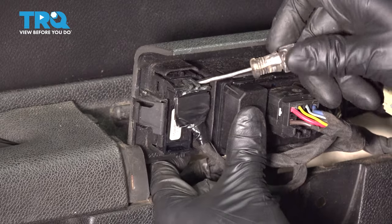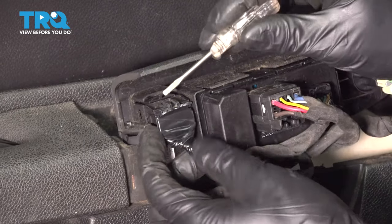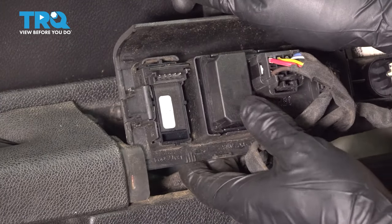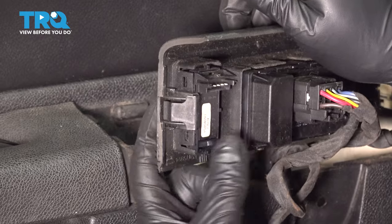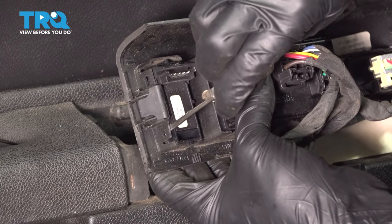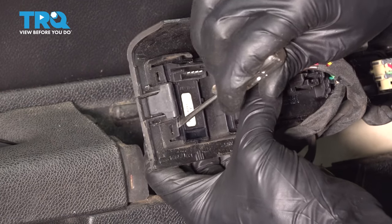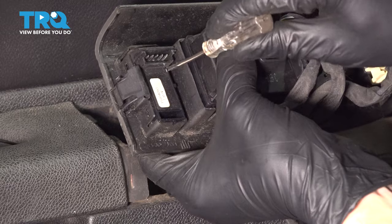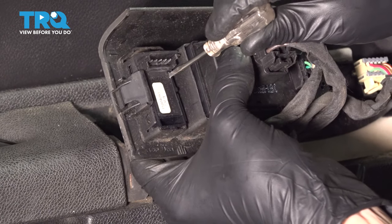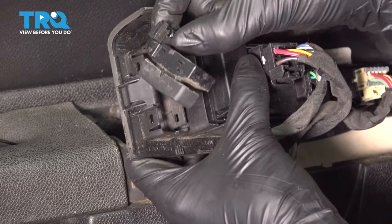Pry up on this little tab, and you're going to want to pull out on the connector at the same time, just like so. As soon as that releases, we can push the switch through from the top side as we pry out on these locking tabs — there's one on each corner.